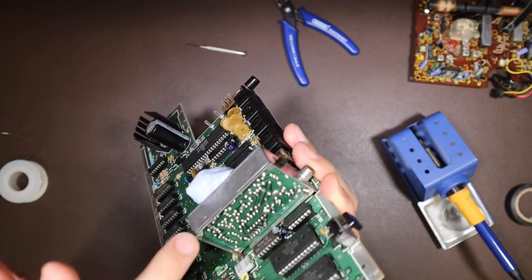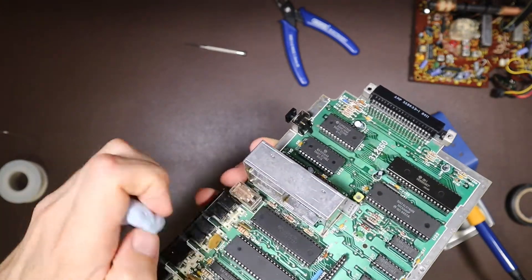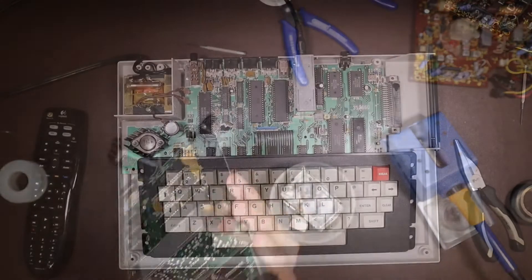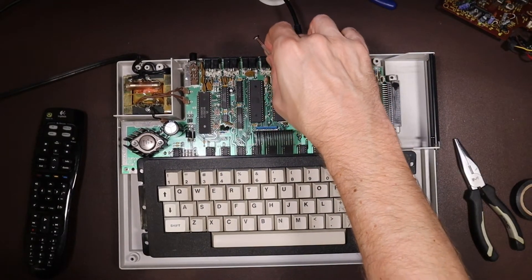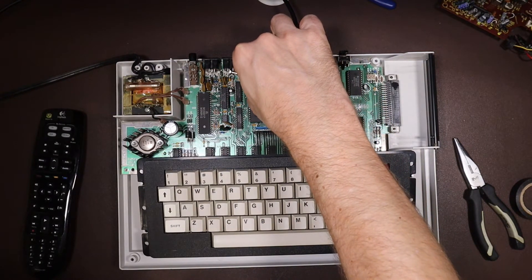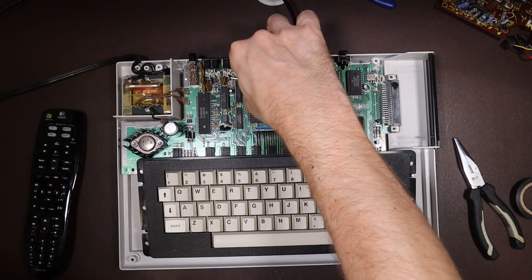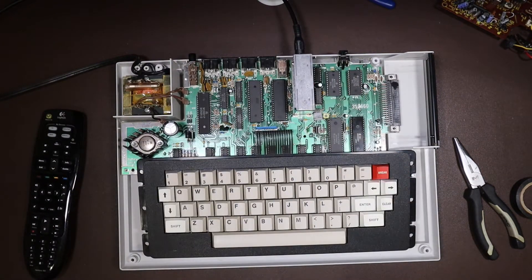While we're at it, I'll solder back in that transistor we took out, because I don't think that was the problem at all — I'm pretty sure it's this RF transformer. Unfortunately, no amount of twiddling of my new transformer is restoring the sound. In fact, I've also lost the color from the RF image. So yeah, that was not a success.